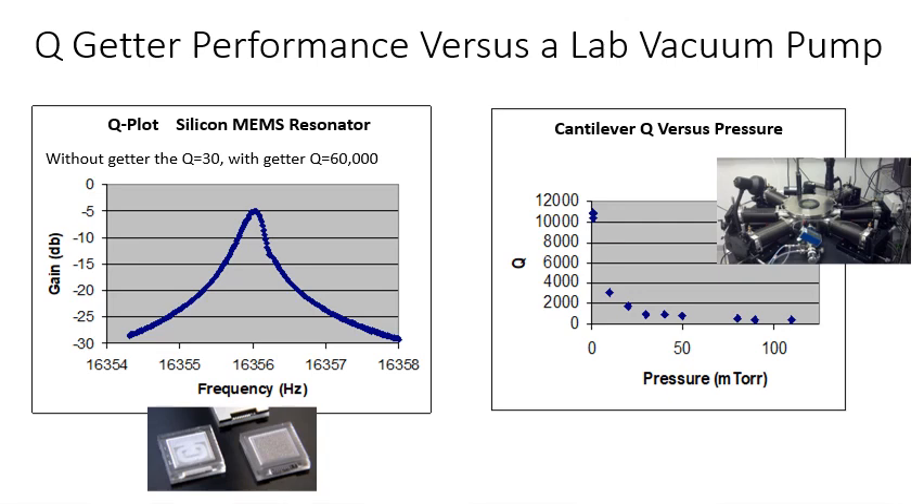I was at another startup where we had a large resonator they wanted to get high Qs on. Just looking at the pressure plot in the lab system, I knew we couldn't do it with traditional wafer bonding — we were only getting Qs of about 30 to 40. I came up with a unique thin film getter process, and we boosted the Qs up to 10,000 to 60,000. That improvement is shown on the left.